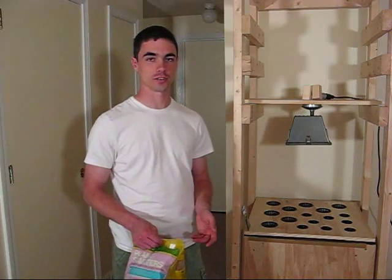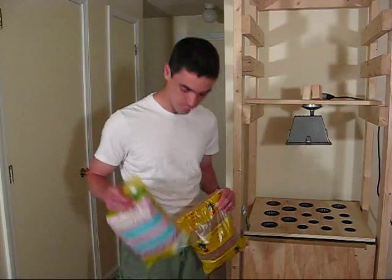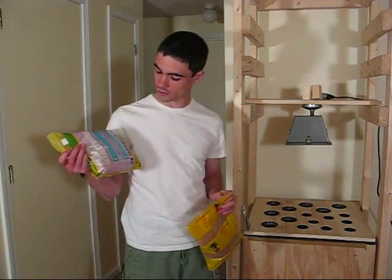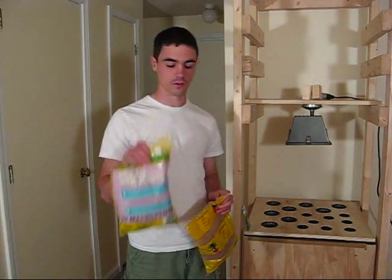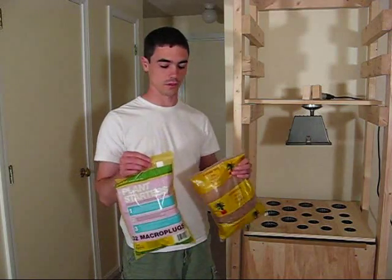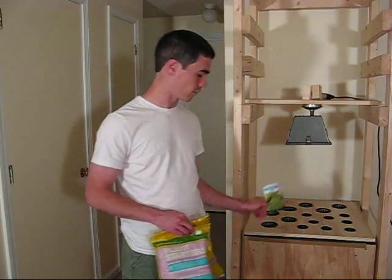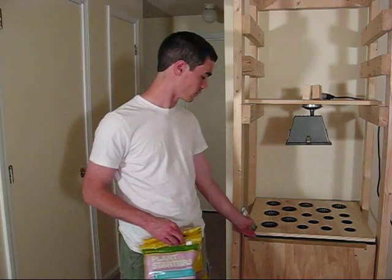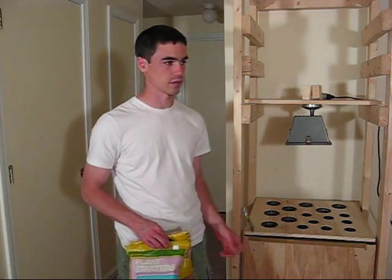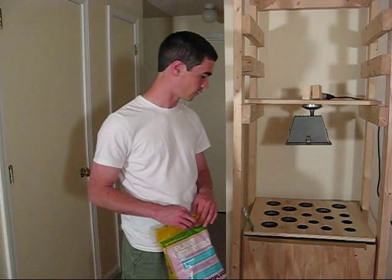Now that the system is set up, I'm going to start actually planting the seeds. To do that, we have hydroton here and rockwool plugs. There's a setup process for dealing with these as growing mediums, and we'll go through that. I also have one package of seeds, I have a few others, and I'm going to go get some more at the store within the next couple of days. And then I'll have all the holes filled up.